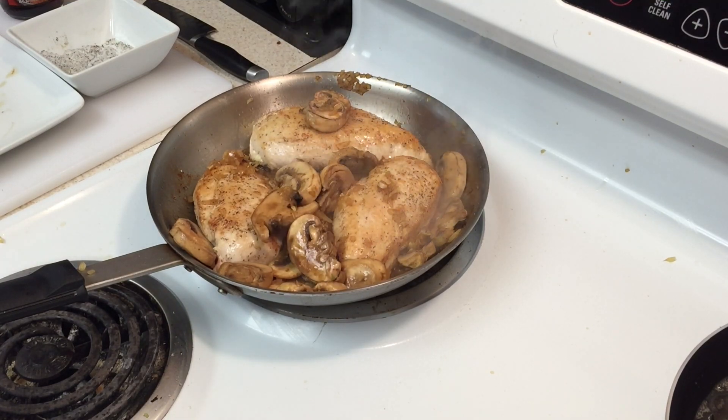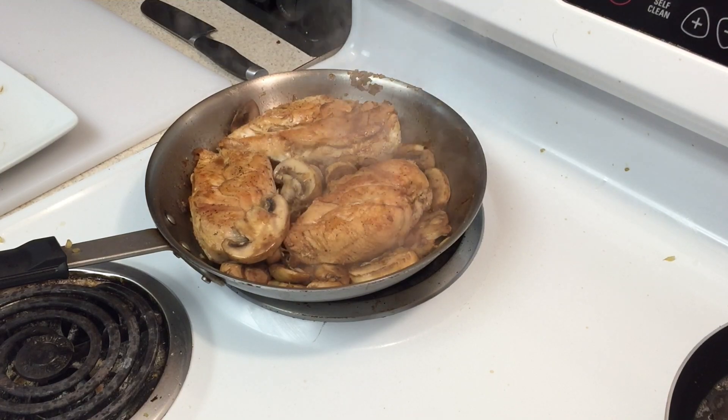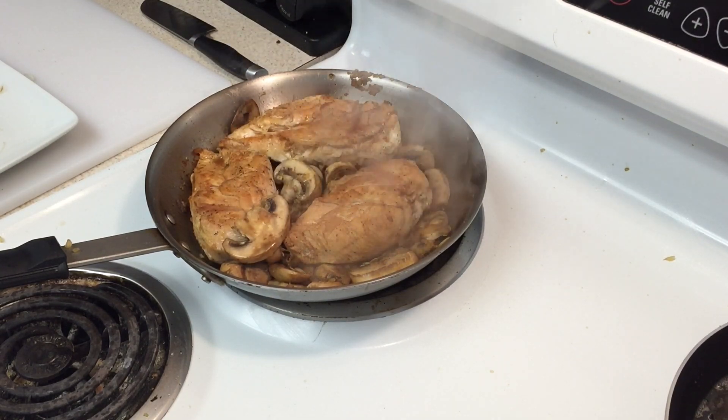This chicken is just about done — let it sit for another minute. When cooking this, you want the chicken back in there so that Marsala wine flavor gets into the chicken with your mushrooms, onions, and garlic. When we take the chicken out, we're going to add butter and heavy cream to make our sauce. You don't have to add heavy cream — you can just stop with the butter — but I like it creamy.